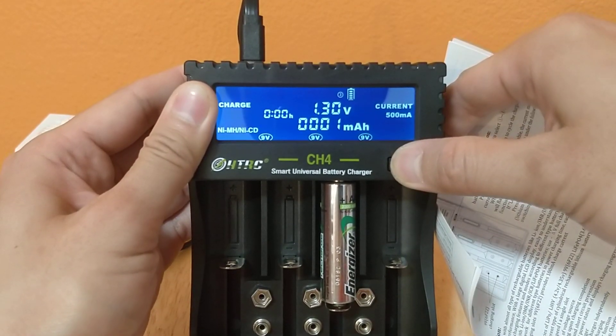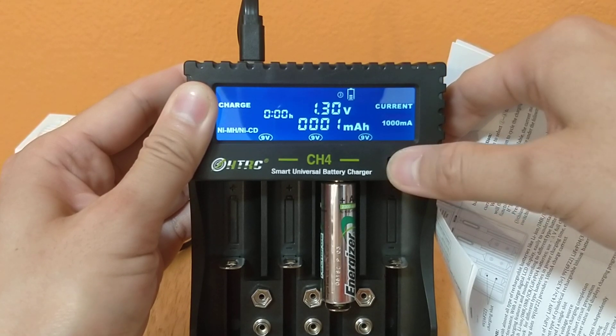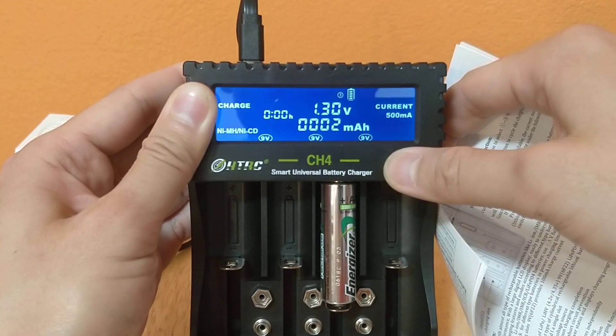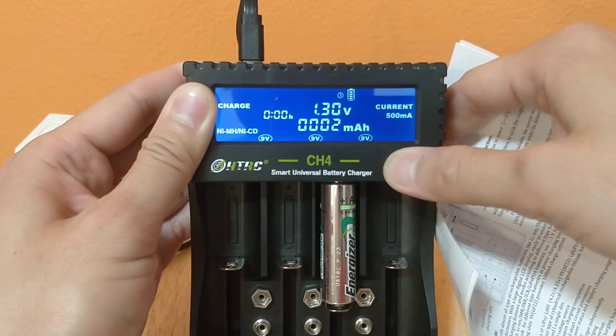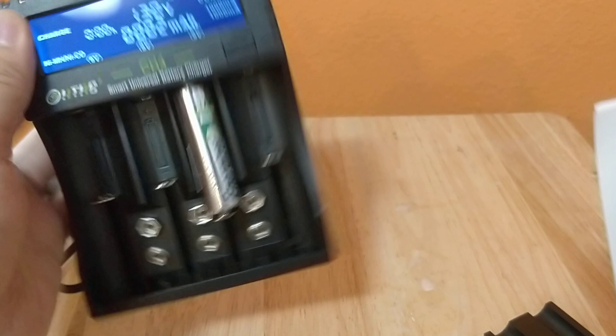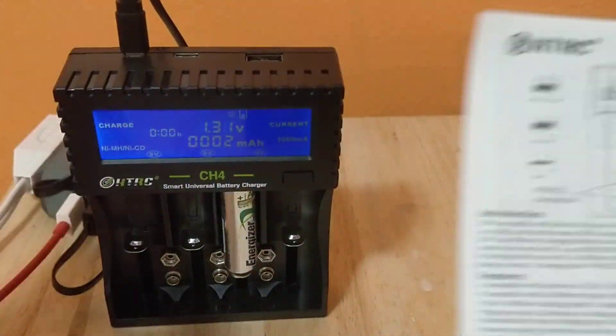You need to hold it to do something - oh, it changes the current. There's that function. Let's take a look at that.